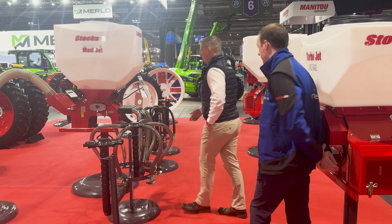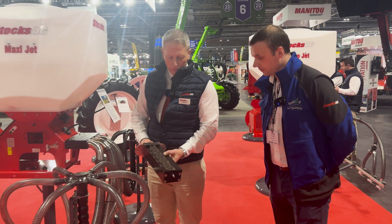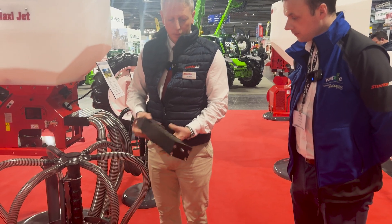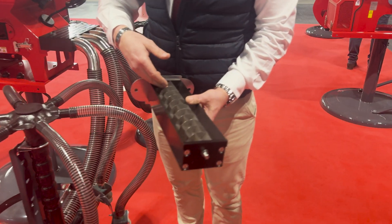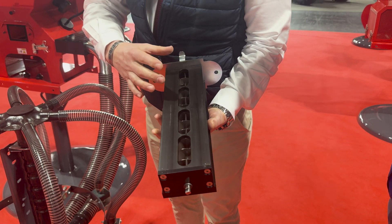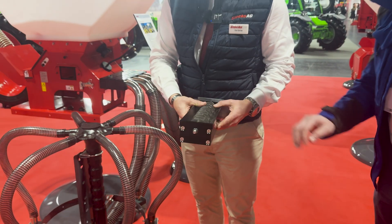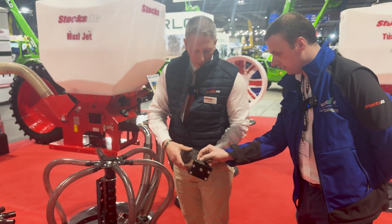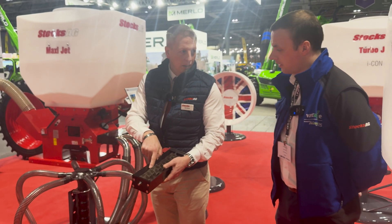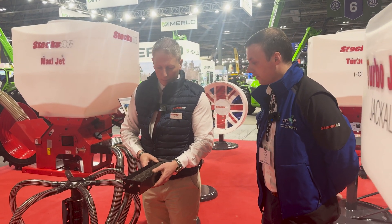The MaxiJet has a high capacity feed block. Rather than the standard 50mm feed block, this has a 59mm feed block with a larger 6-vein segment and 12 segments rather than the 10 of the Turbojet 10. This makes it capable of much higher application rates, feeding in either fours or halves depending on the machine configuration. Spacers are incorporated because of the 6-vein segments — to prevent potential leakage across segments and keep the product contained.